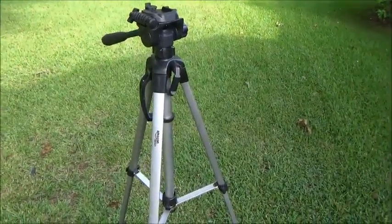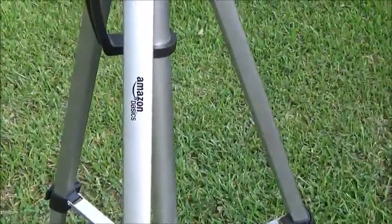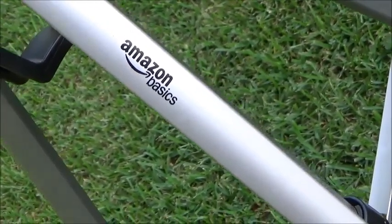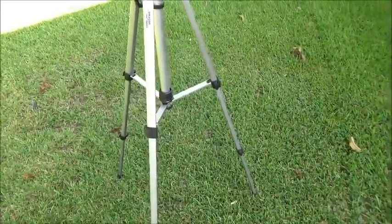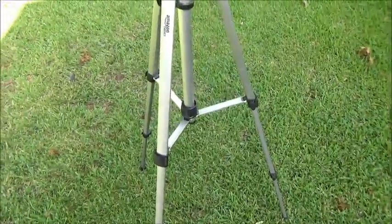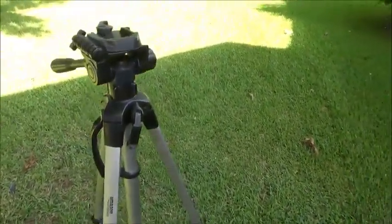I have a tripod here that I purchased off Amazon — it's an Amazon Basics product, and to me it's anything but basic. It's the taller tripod, which is what I was wanting because all our other tripods are about four to four-and-a-half feet tall. It cost around $24 for Prime members, which we have been since 2002.